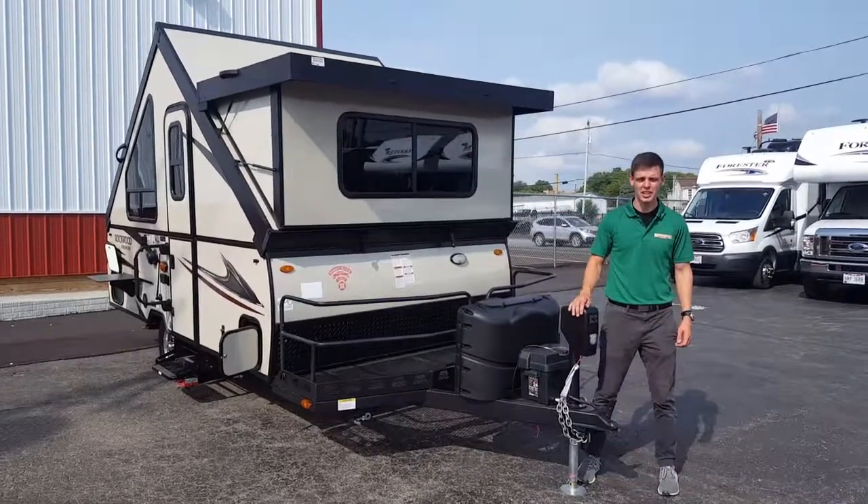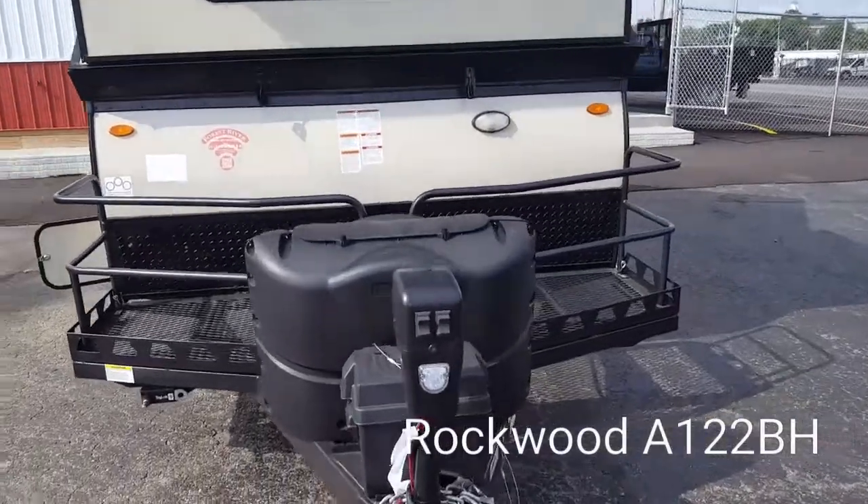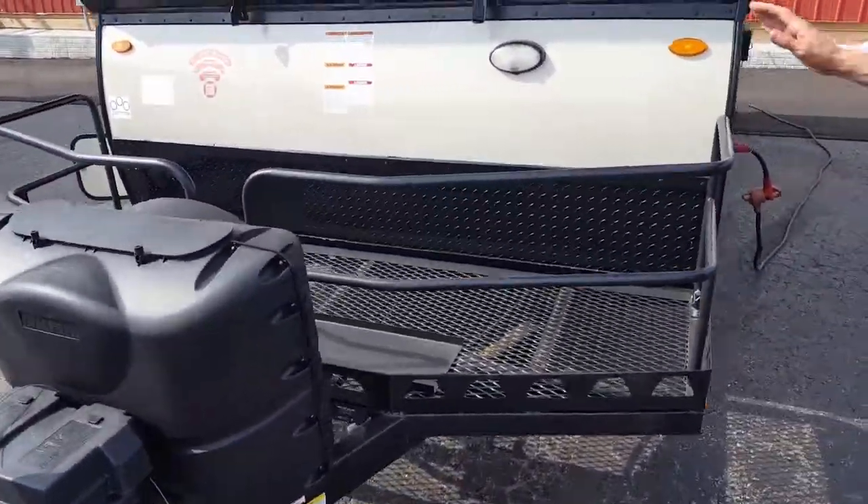Cameron here with Specialty RV Rentals. Today we're looking at the A122BH. You have your power tongue jack up front, and you have an outside storage rack.